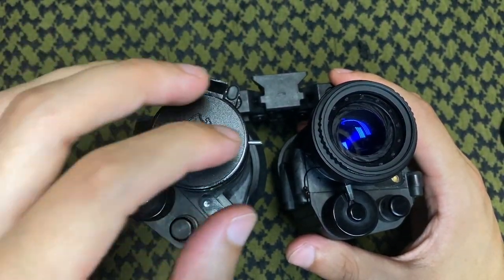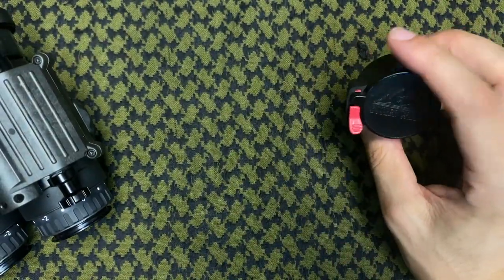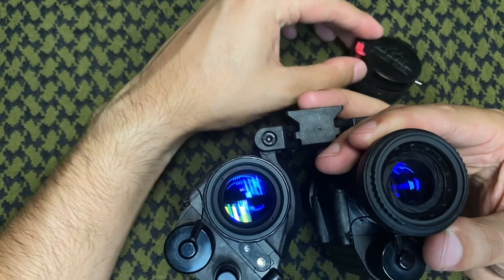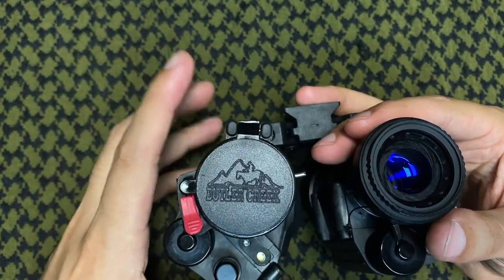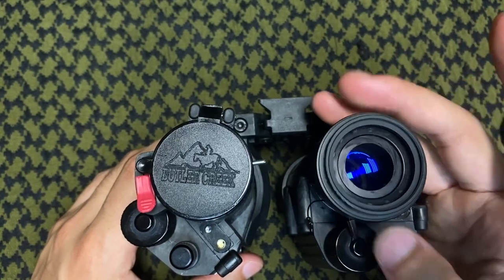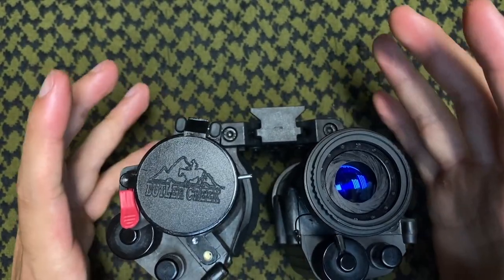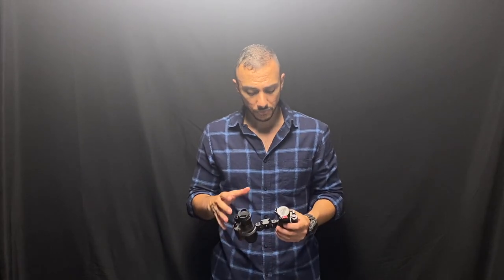Below that we have the mounting solutions. The Butler Creek just pops on and pops off — it's a piece of rubber or plastic. Some people, myself included, have had to use black electrical tape to get a secure fit on the objective lens. The Alpha One Designs version screws onto the objective lens and screws right off. It's a much more secure fit — it's not going to get caught on anything or pop off. It's there to stay.